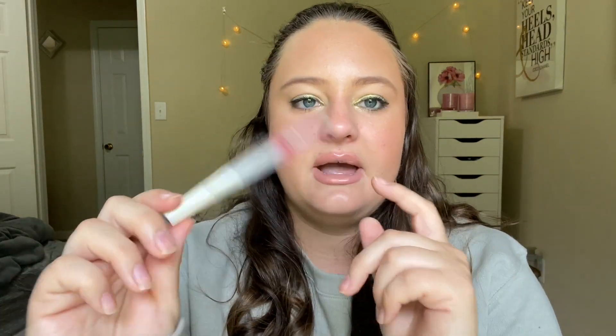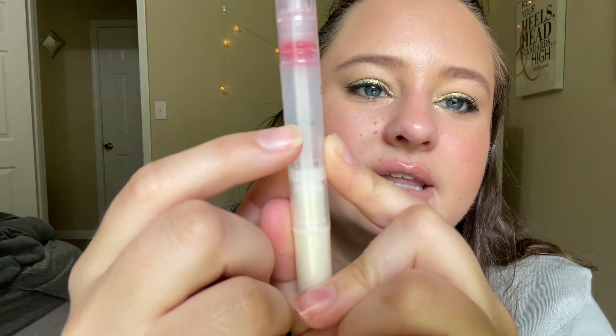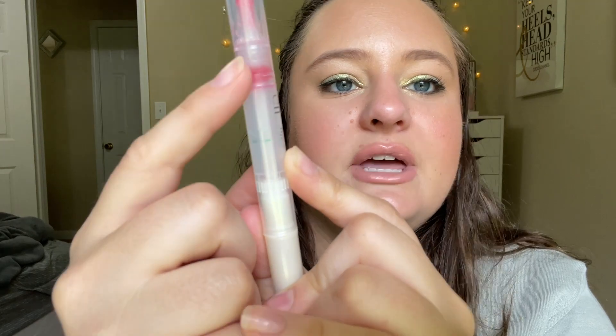The next product is another collecting cobwebs pick: my ELF Hyper Shine lip gloss in the shade Vixen. My goal for this one was to finish it as well, and I did. The intro mark was this green mark here, and I only used it a few times for the next update, but then I was able to finally focus in on this one and we finished it off. These ELF glosses typically go really quickly for me. I have a few more I'd like to finish, but for right now I'm focusing on something else. This is an empty — yay!